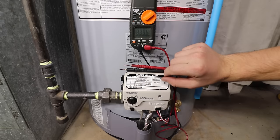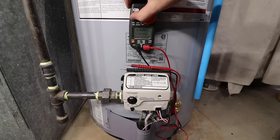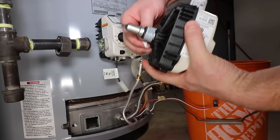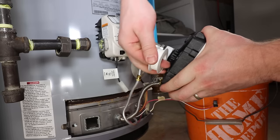If the pilot flame still won't stay lit at this point, it's time to test the thermopile's voltage. If the test fails, replace the thermopile. If the test passes, replace the gas control valve. I'll have video links at the end of this video on how to test and replace the thermopile as well as how to replace the gas control valve.